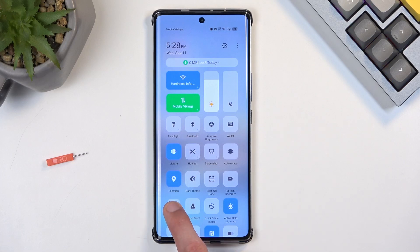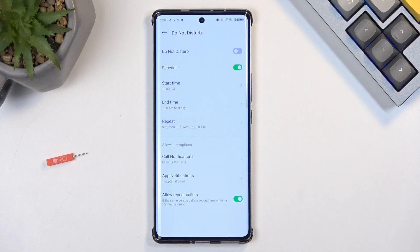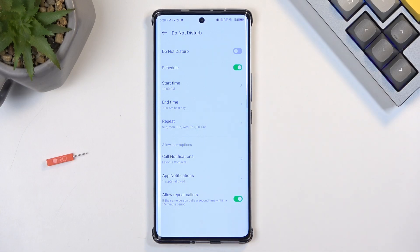Alternatively, you can also set up a schedule in the settings. Though you can only have one running at a time, you can select a day of the week and a start and end time, which will then have the device automatically turn Do Not Disturb on and off at the provided day and time. This would automate your Do Not Disturb mode.